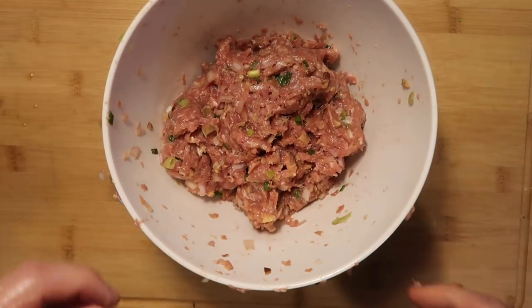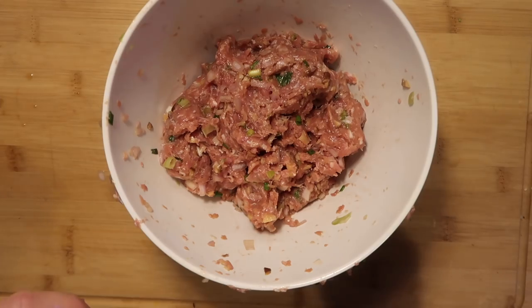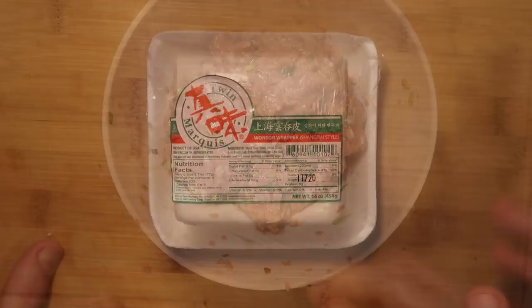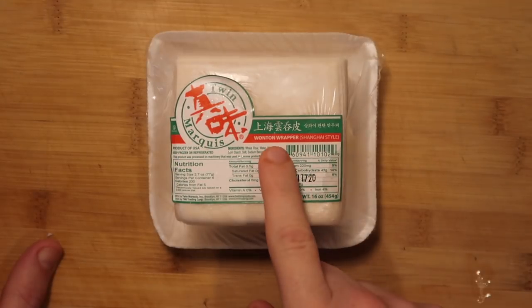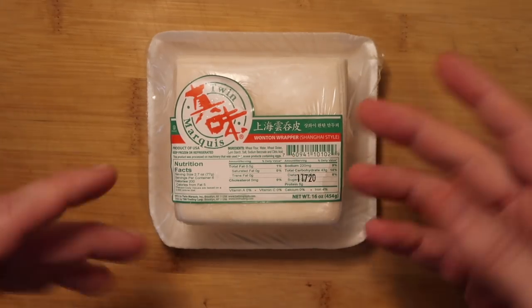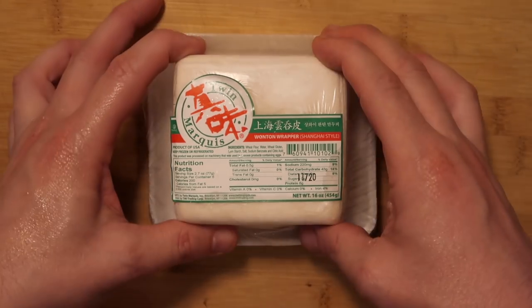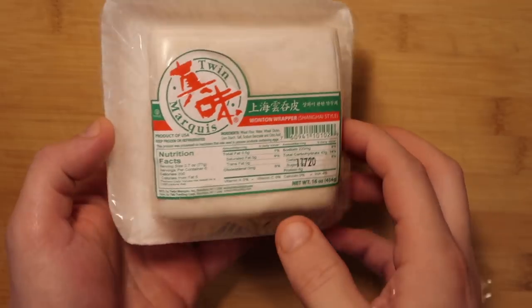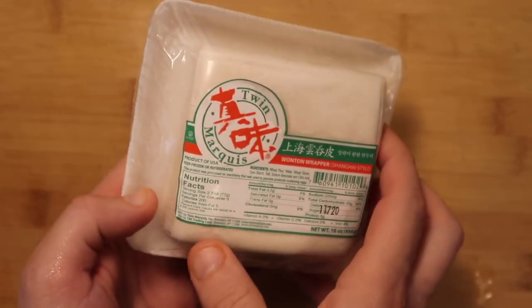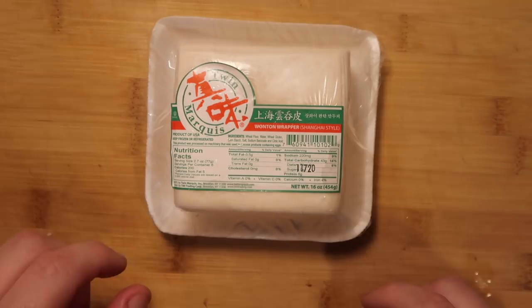Now we want to take this wonton meat and turn them into wontons — and this next part is super fun. To make our wontons we need to use wonton wrappers. You can find these in many supermarkets, pretty much in the frozen section or even the refrigerated sections. If not, go to an Asian market and they'll certainly have it. These come with a ton of wonton wrappers and we want to make sure they're nice and thawed. We're gonna make about 50 of these.